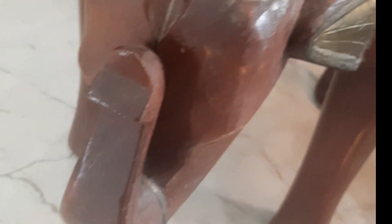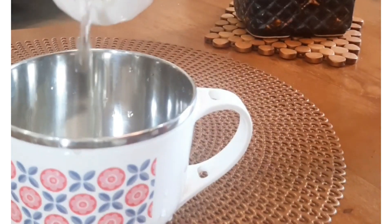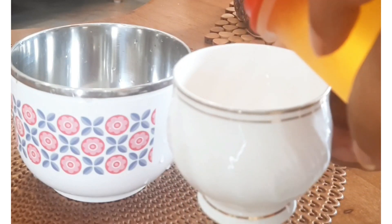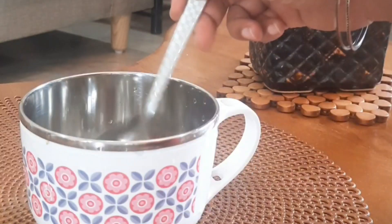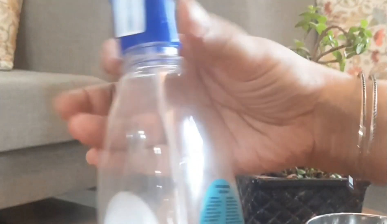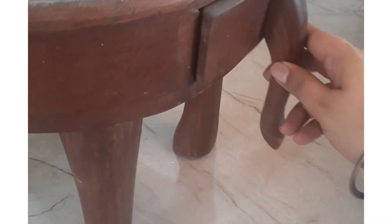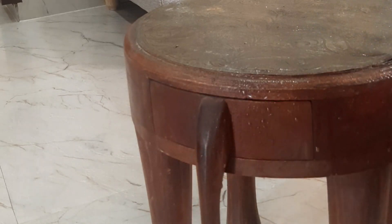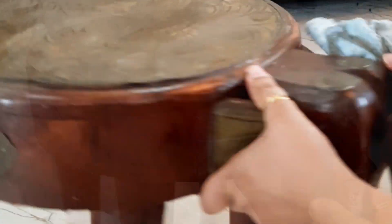With time, all wooden furniture becomes dull and old. So I will share a DIY furniture cleaner. Add 1 cup of white vinegar, then add 1/4 cup of cooking oil, and a few drops of essential oil. Just spray it on the furniture and after 5 minutes use a microfiber cloth to wipe it. You will immediately notice how hydrated and shiny it looks. This is such an amazing hack to clean your wooden furniture — do try it.